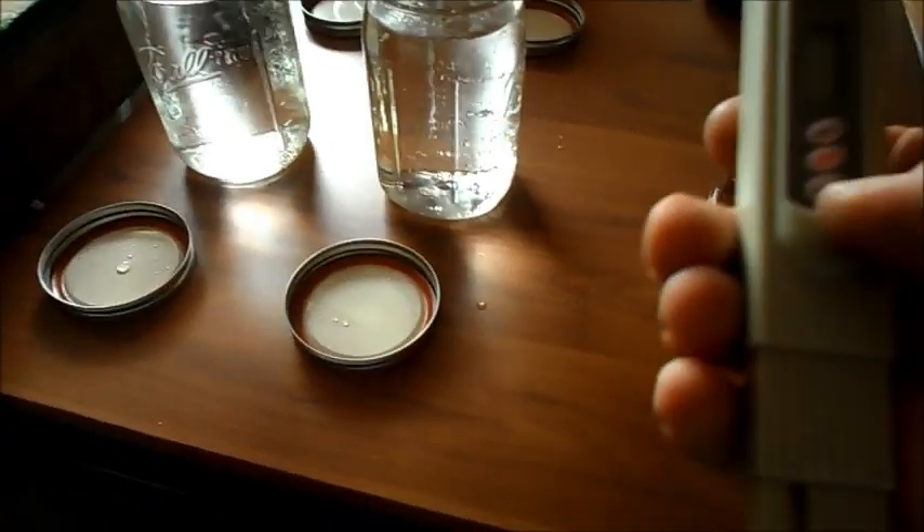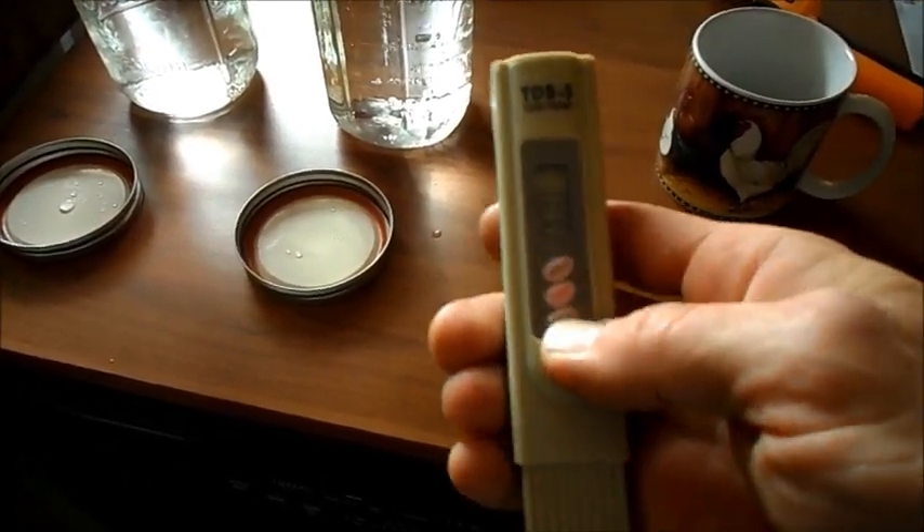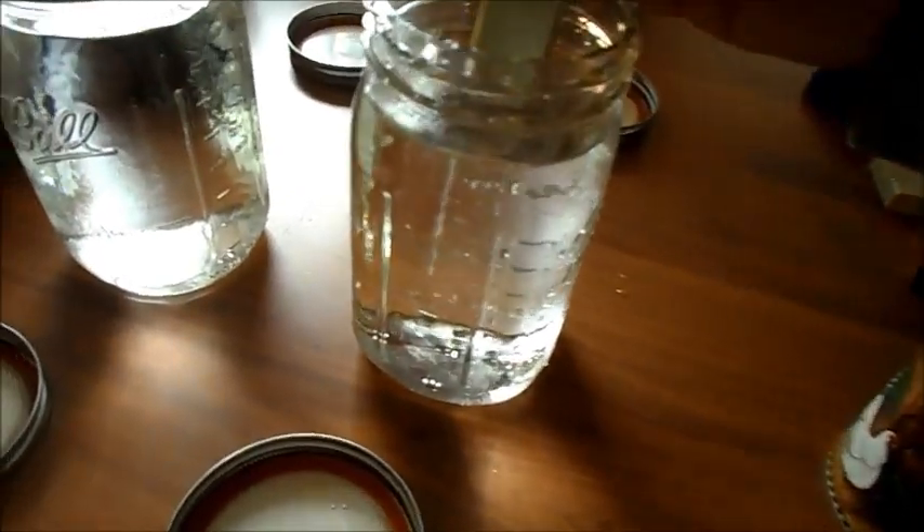All right, I'm back. I just switched them out. Turn on my little meter here — let's see what you get. Okay, we're reading one. You should be able to see that. Let's try this one. Okay, that's also reading one.